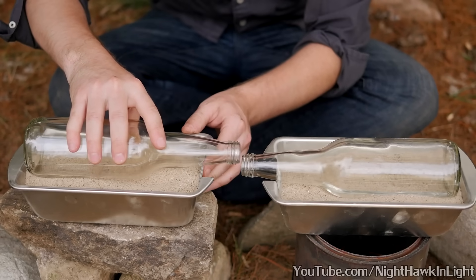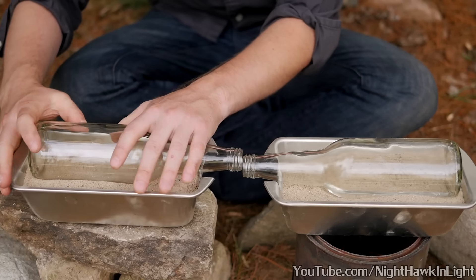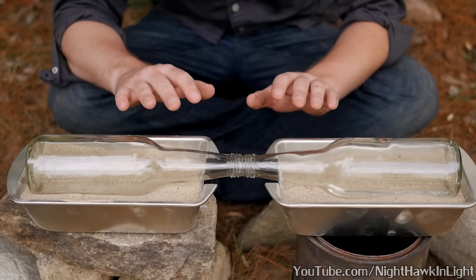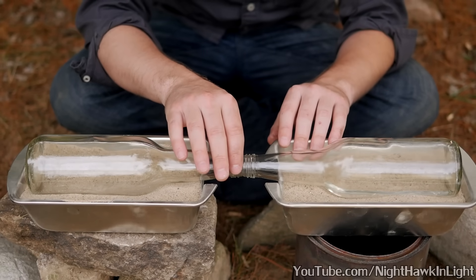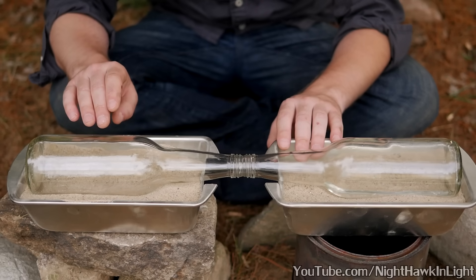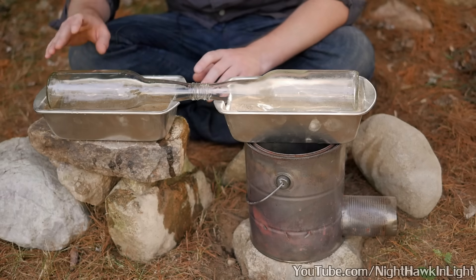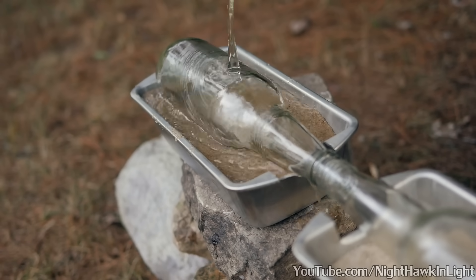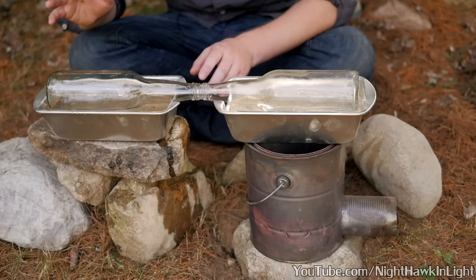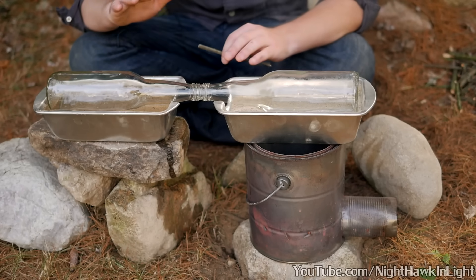The second bottle is adjusted such that its mouth will meet up with the first, and it is also pressed into the sand to obtain good thermal contact. Sand makes it very easy to finely adjust the bottles' angles. It's best to make the bottles meet up as evenly as possible so that there's not much room for water vapor to escape — we want it all to make it into the second bottle where it can condense as fresh water. As an additional measure to keep the cold half of this setup cold, I wet the sand on this side with water, and in fact the entire bottle could be covered with more wet sand or a wet towel to allow evaporative cooling to take place. This is the final setup.